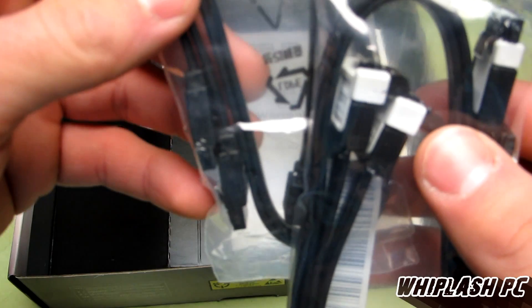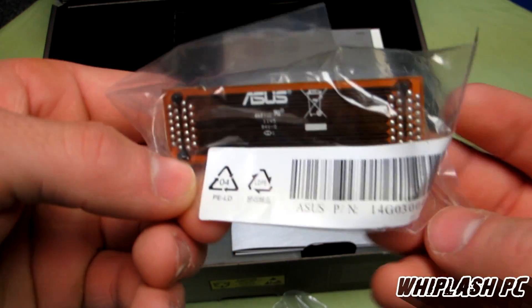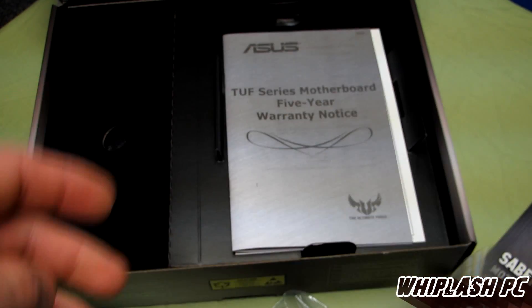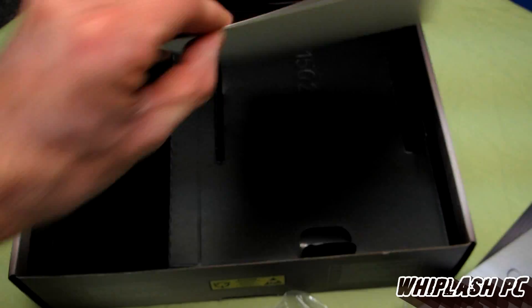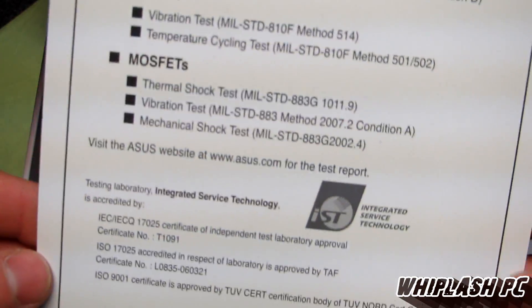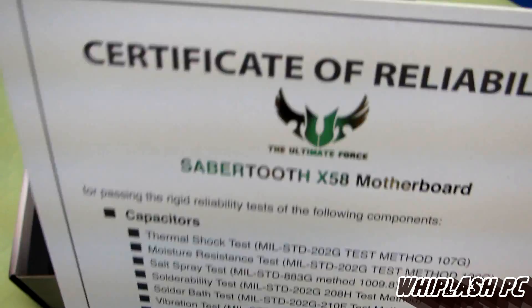We have SATA connectors — four of them altogether. This would be the SLI bridge that it comes with, so if you're going to go SLI you're good to go. There's also a five-year warranty notice. This shows everything that was tested on this board before it shipped out to ensure it was in working order and everything was properly functioning.